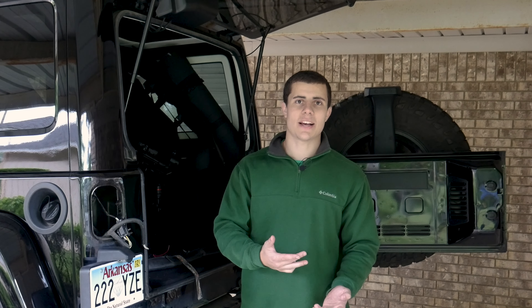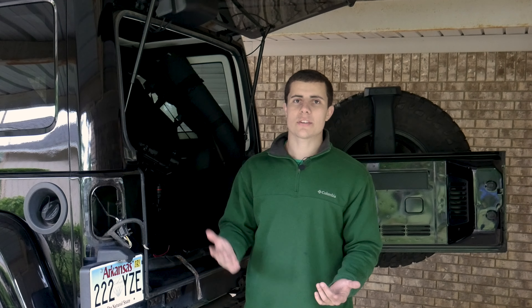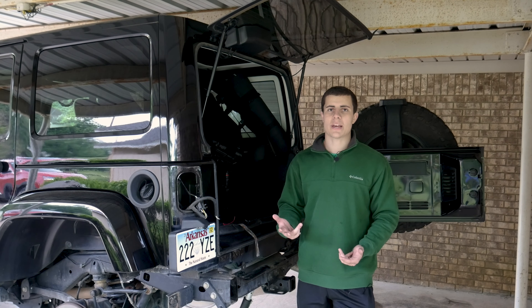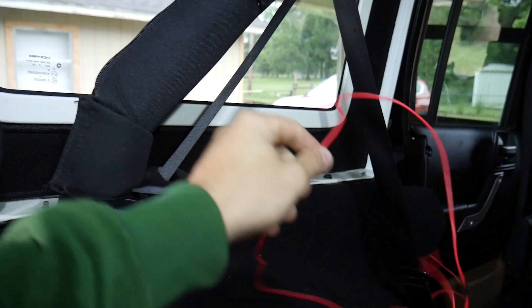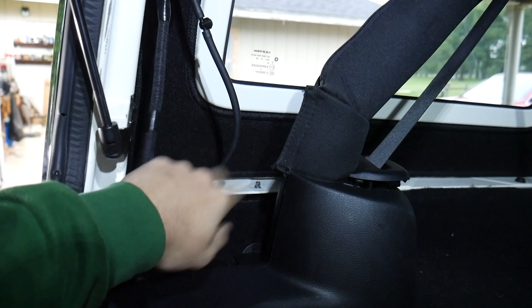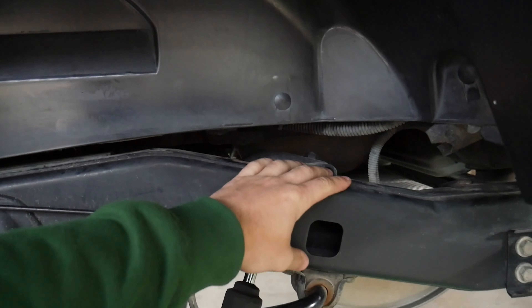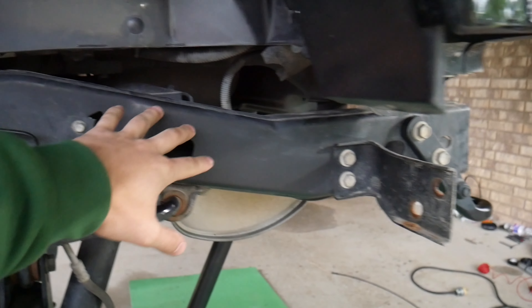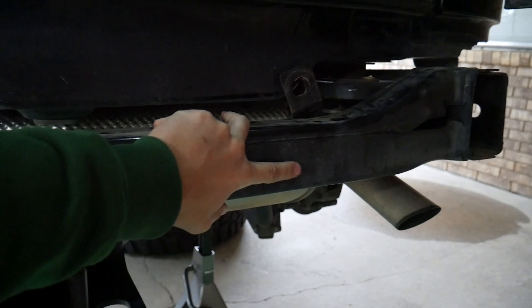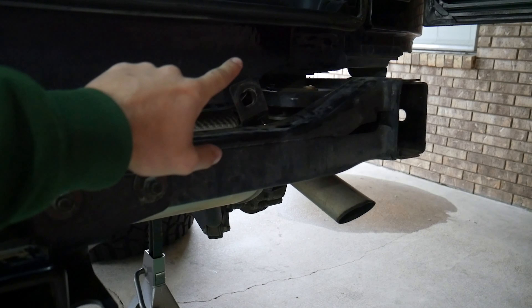Now we're on to our final and probably most difficult project: installing the remaining eight lights all around the Jeep — one in each of the four fender wells, two under the engine bay area, and two under the rear bumper. I've gone ahead and removed both tires and the rear bumper. We've got our red wire run through a hole where the tail lights get their power, through a little grommet, and the wires come out where the tail light goes. We'll run one up to the inner fender, one light there, then run the other two inside the frame rail, one light under about here, the other light under about here, and the final light goes through the frame rail all the way to the inner fender on the other side.